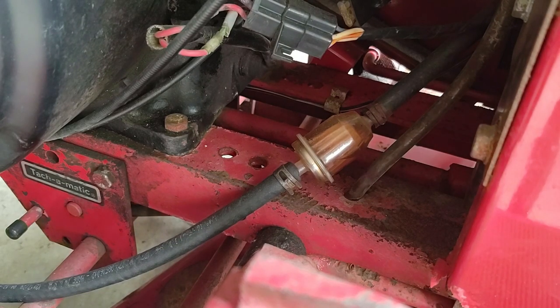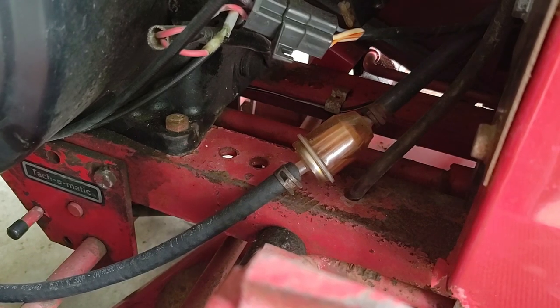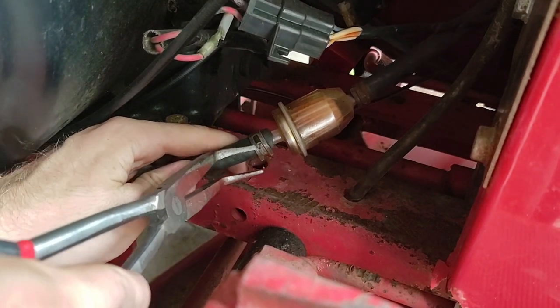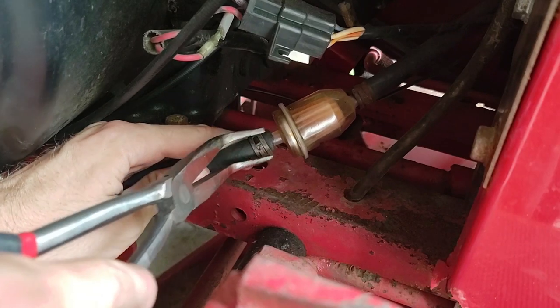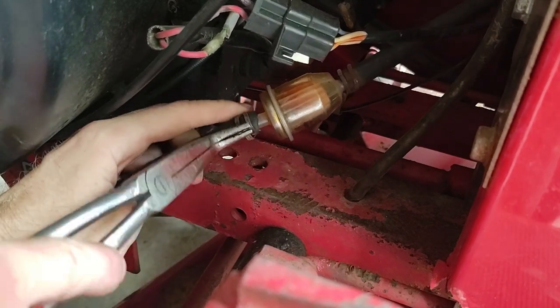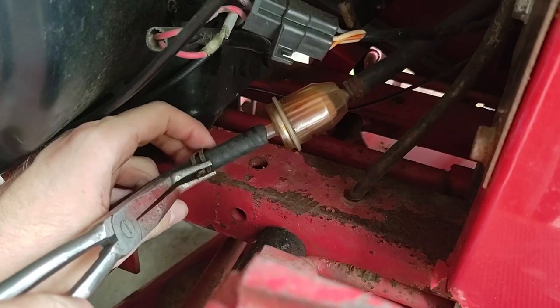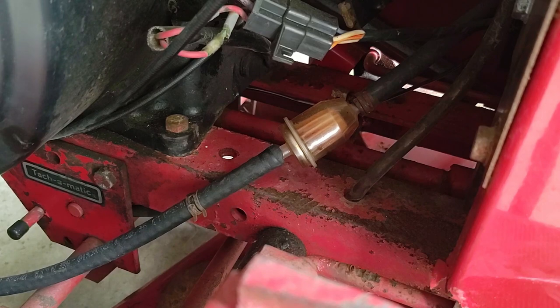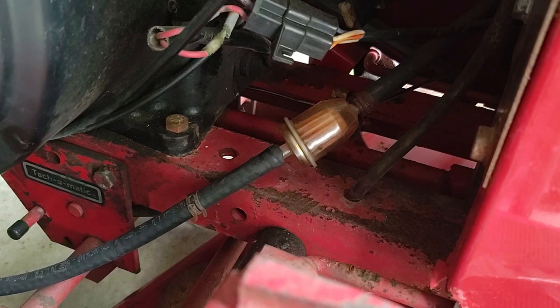I know I have more fuel filters around here somewhere because I bought like a hundred of them. It's leaking. Because I bought these fuel filters in bulk, they're kind of cheap ones, so they can break — and I have broken them before. So I don't want to do that. Let me grab a pail.